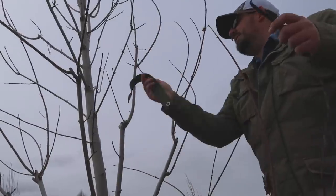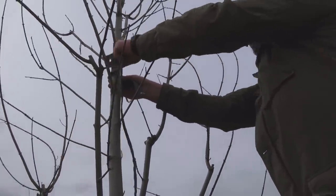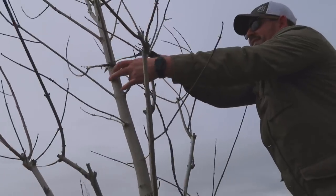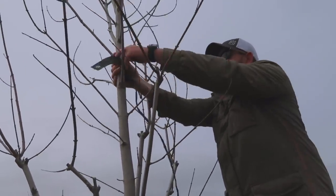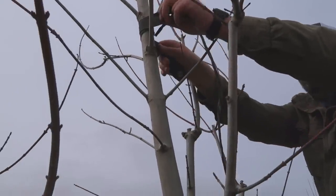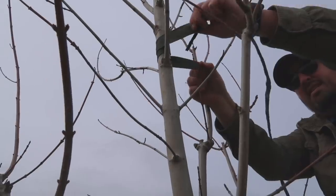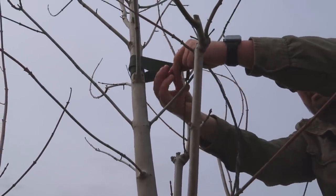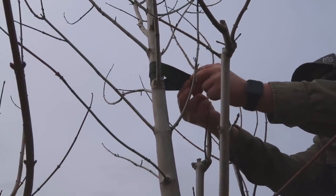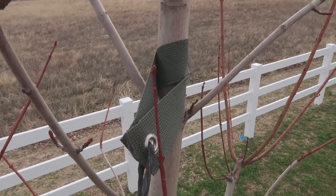I'm going to do the strap somewhere up here. I think you're supposed to wrap it around. I hope you guys are able to see it. Like this — can you see that? So that's how I'm wrapping it. I don't know if that's correct but that's how I'm doing it.